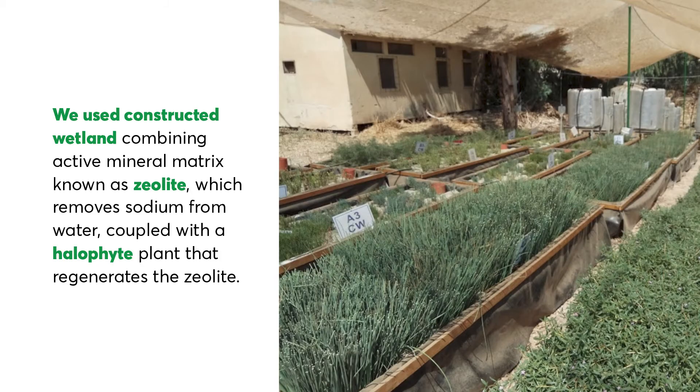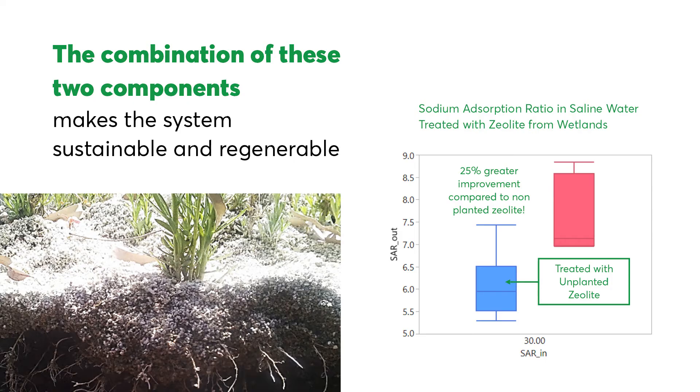We used a tailored constructed wetland combining an active mineral matrix known as zeolite, which removes sodium from water, coupled with a halophyte plant that regenerates the zeolite. The combination of these two components makes the system sustainable and regenerable.